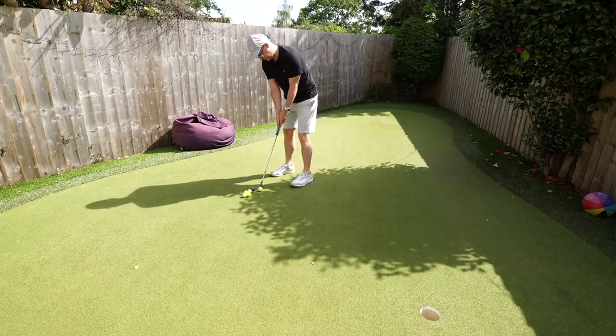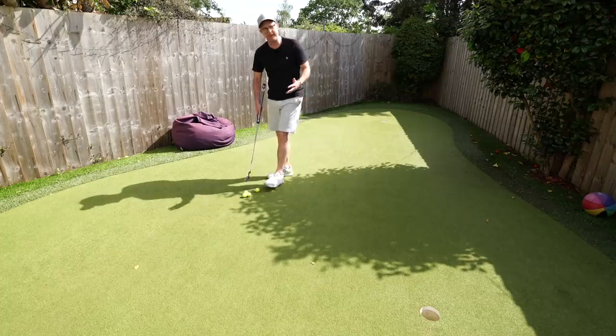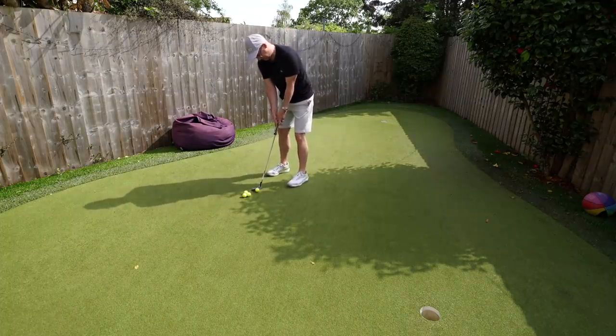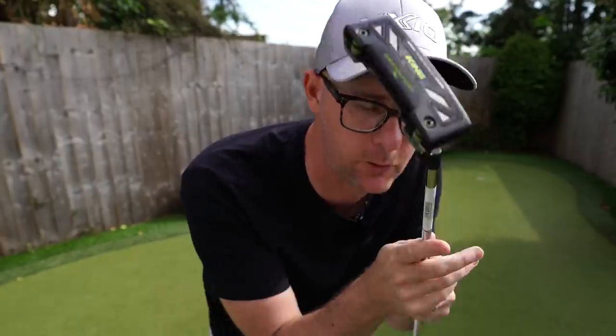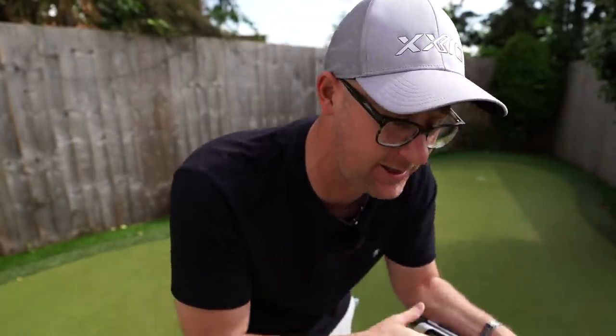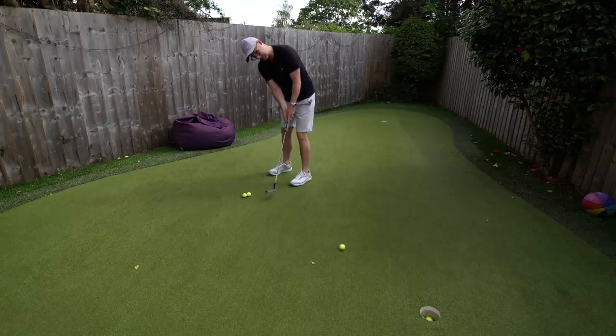Initial thoughts when I first got this putter: it feels really, really nice. The arm lock element - the fact that this sits on my lead arm - feels super, super stable, and has made me pick this putter up quite a lot since it's been sat in my office. It does make me feel pretty comfortable with it. I fiddled with my grip a little bit at the start, but the fact that it's locked on my lead arm just makes it feel really solid.